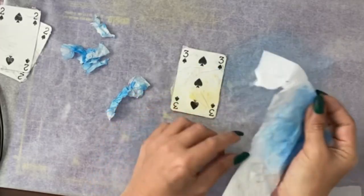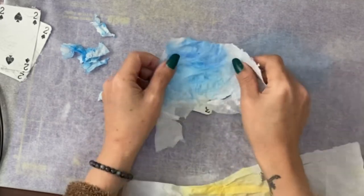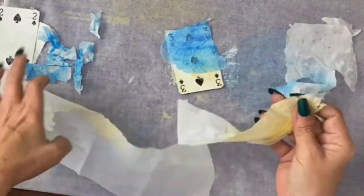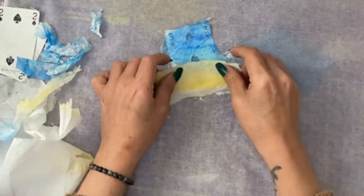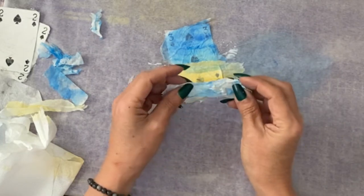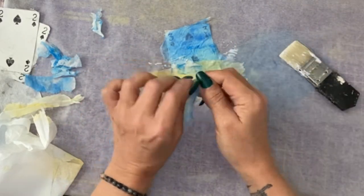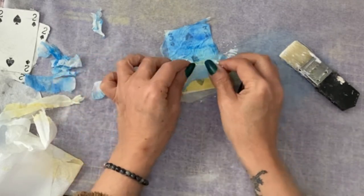With the dried tissue paper, we are going to add it to the cards. In between the two colours, I've got these scrunched up bits that have got bits of blue and bits of white. I want to add them like there are surf or waves breaking.